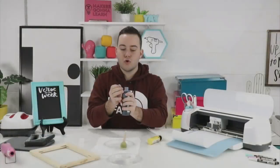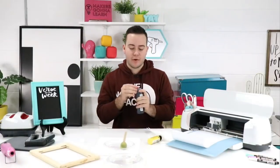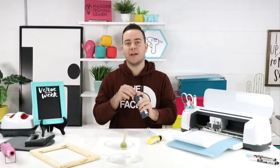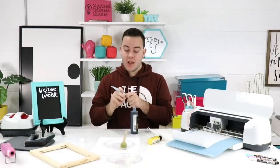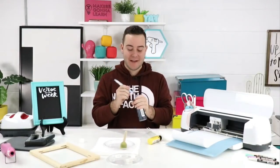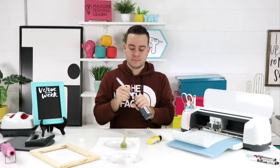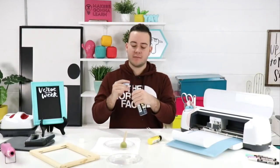We got about 12 t-shirts from Michael's today in three sizes — they had really good colors. There's a clear liner of paint that dried inside the new bottle, so I'm just peeling that up. That's fine — happens with a brand new paint bottle.